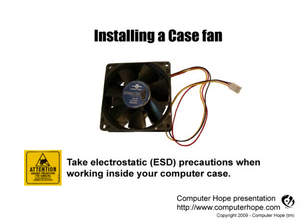This video is for helping users install a computer case fan. As always, when working inside your computer, turn it off, make sure it's unplugged, and that you're properly grounded to protect your computer from electrostatic discharge.